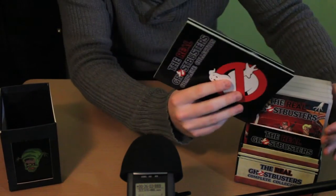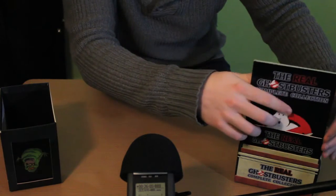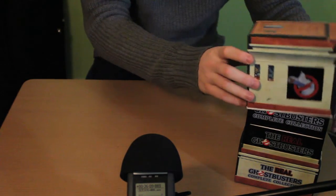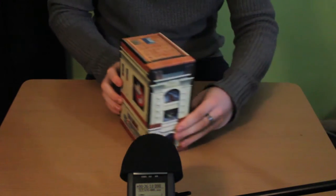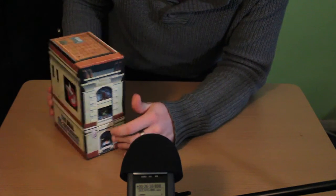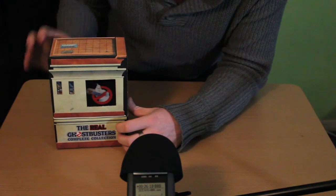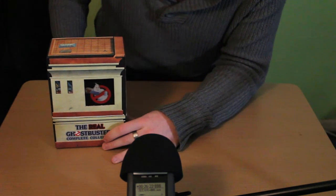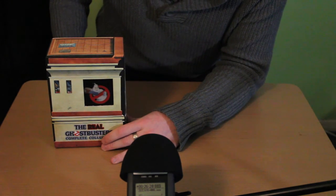And that's it! I hope that you've enjoyed my ASMR unboxing and review of the Real Ghostbusters DVD collection, and I will speak to you guys very soon. Take care!